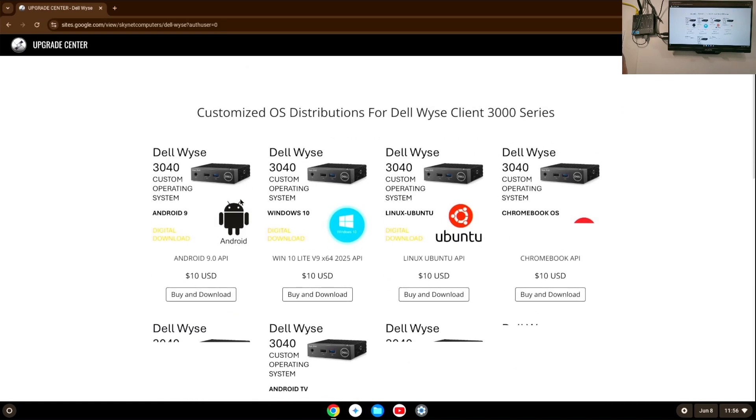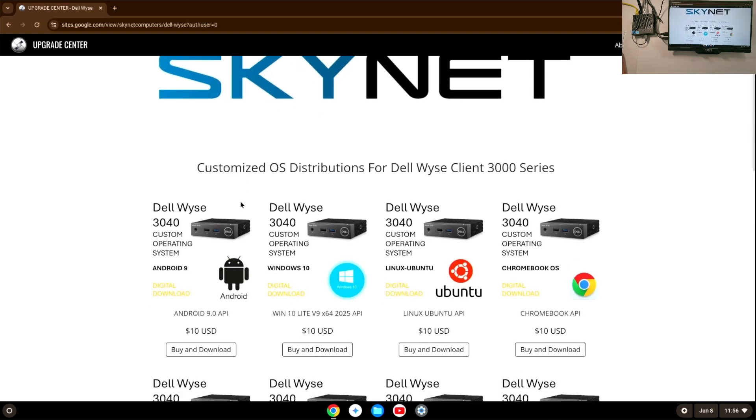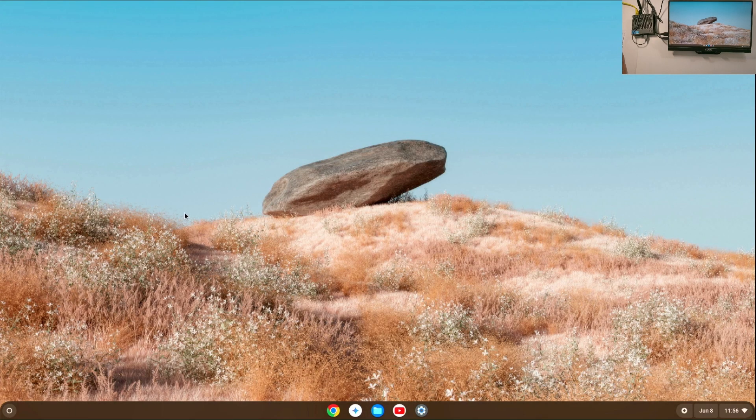Yeah, that's that. The first time it's a little bit laggy for everything to run because everything has to go into the cache. If you enjoyed this, like, subscribe, and follow. We have more videos too — how to install Windows, how to install Android, how to install Chrome OS such as this one, and multiple more operating systems on thin client PCs. Check out our other videos, thank you everyone.